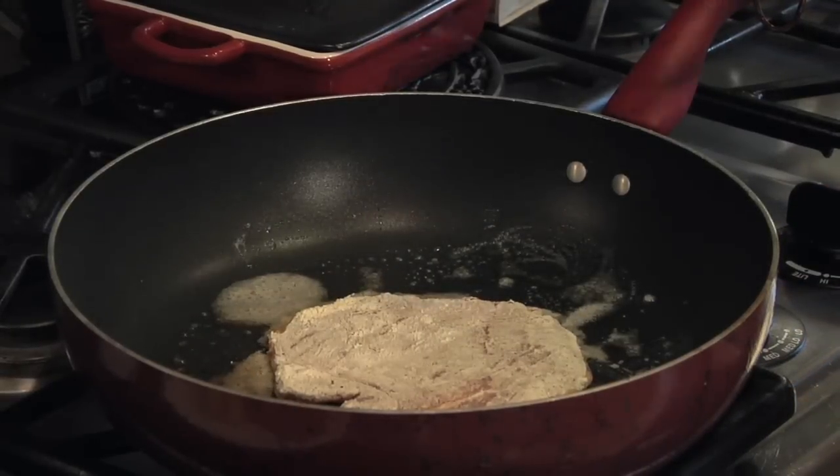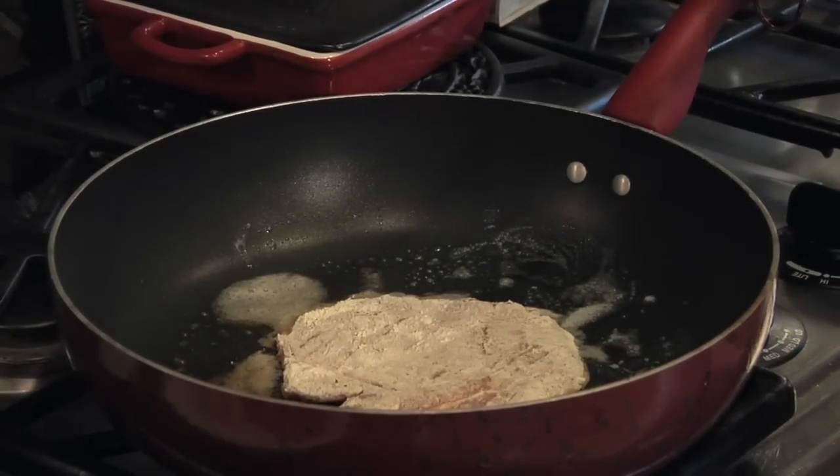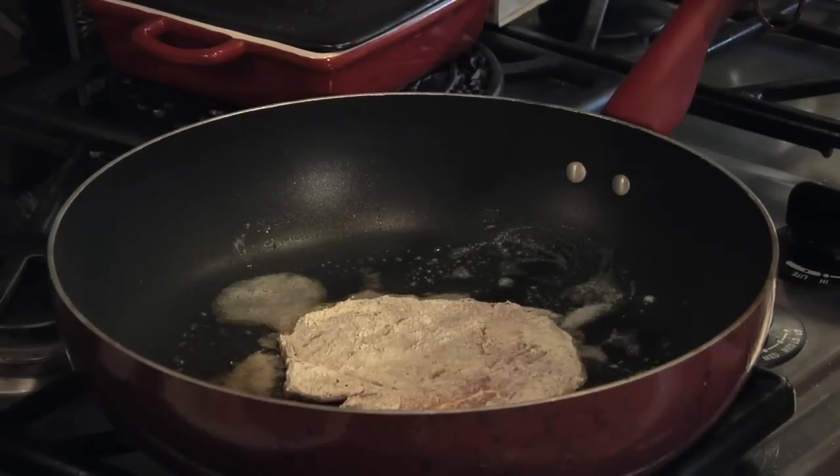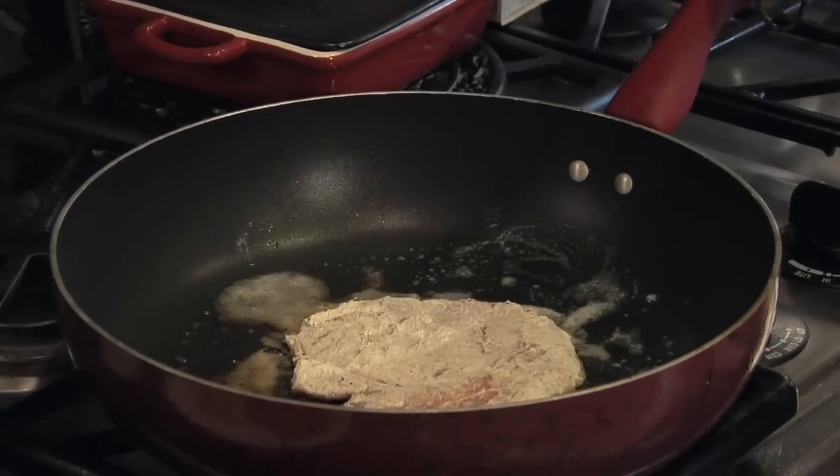Today we're going to show you how to reduce Marsala. Marsala is a beautiful wine — it goes perfect with veal. Marsala is an oxidized, caramelized kind of wine. It's got a lot of nice brandy or spirits in it that keeps it from spoiling.